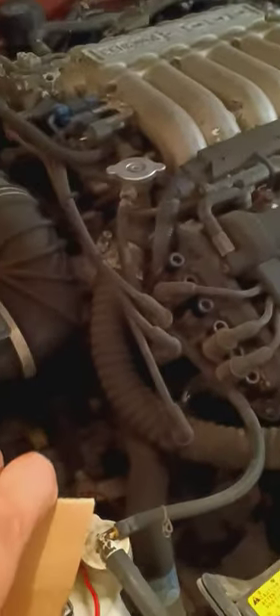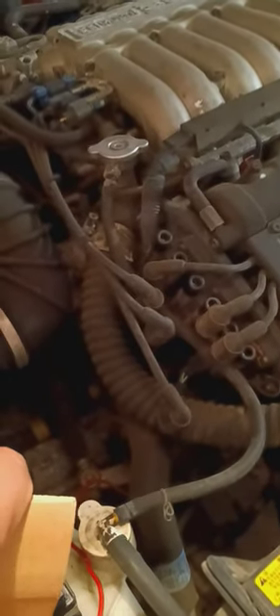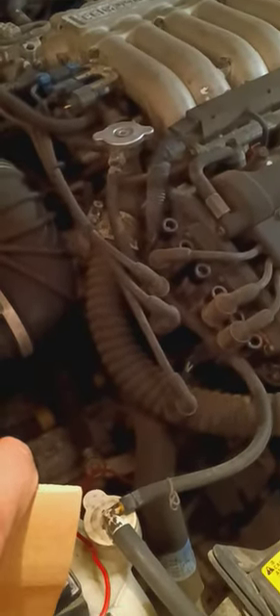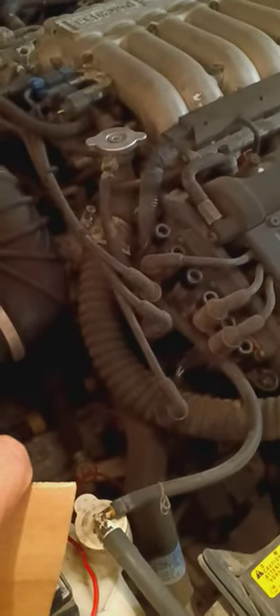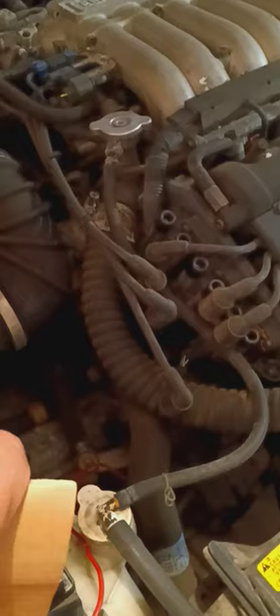I'm going to go ahead and give it a crank to see what happens. There goes one — I'm going to build some more oil pressure. There goes two, building more oil pressure. There goes three.